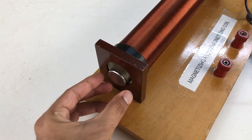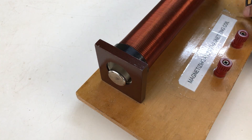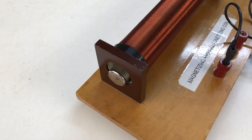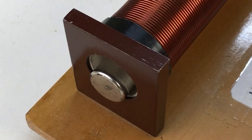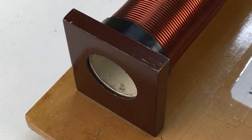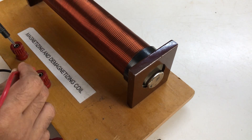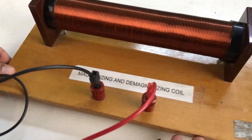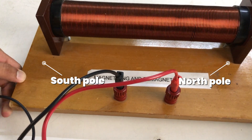I am keeping this magnet at one end of the solenoid, and nothing is happening right now. Now I am passing current through the solenoid, and due to the magnetic effects of the current, the solenoid is pulling the magnet inside it. And if I put this magnet on the other end of the solenoid, see, this magnet is getting pushed out. Even this solenoid has a north pole and south pole just like a magnet.